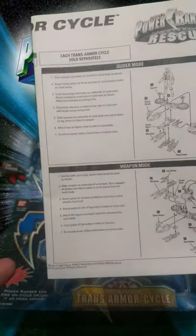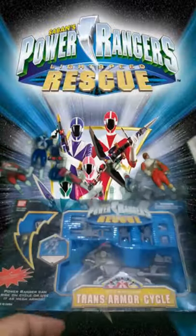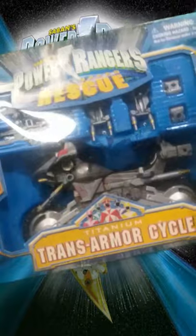I wish new Power Ranger toys would be like that, with lots of functions and lots of cool stuff. Here's the manual — let's show what's inside the box.